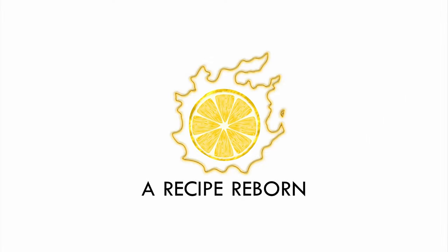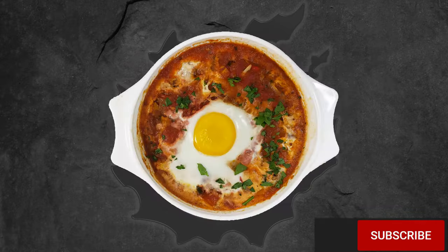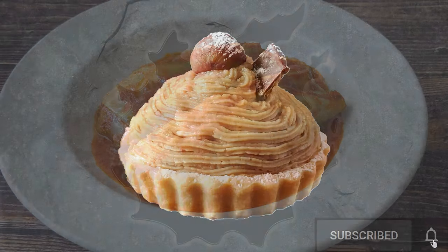Welcome to A Recipe Reborn, featuring your favorite foods from Final Fantasy XIV. My name is Lemondrop and I recreate dishes by combining real-life culinary inspiration with the in-game recipe, description, and thumbnail. If you're into XIV and food, please subscribe and click the bell for a new episode every Tuesday.